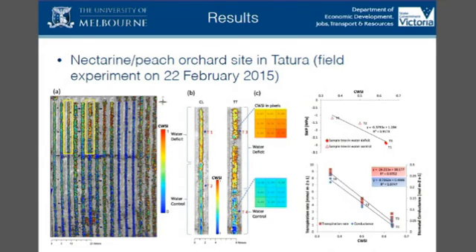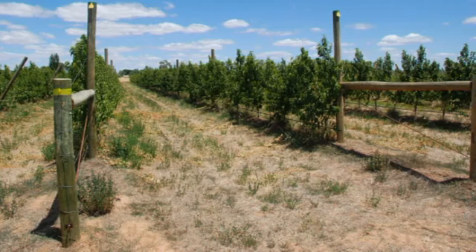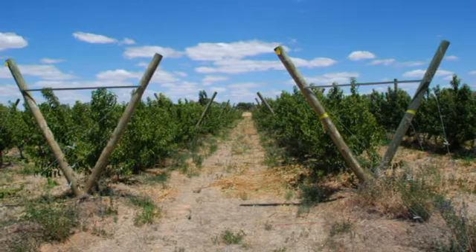Thermography is basically measuring temperature. We looked at a couple of orchards and vineyards over the year. This is an example of a peach and nectarine orchard here at Tertura on site. Last February, the summer before, we measured — it's about just under one hectare orchard.